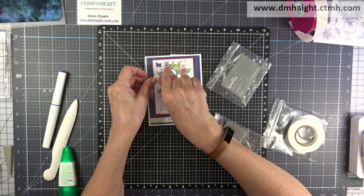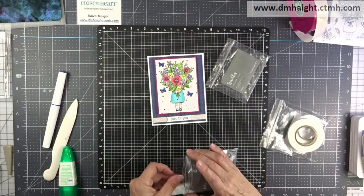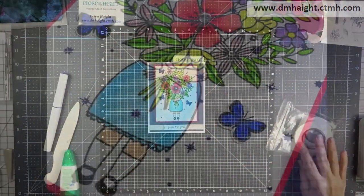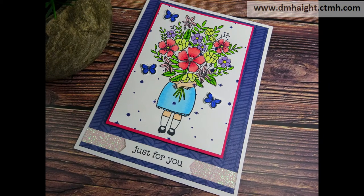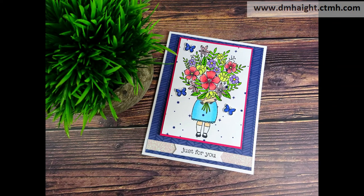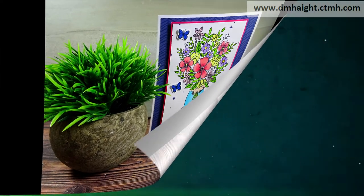These little guys you can slide off the carrier sheet and put them where they need to go. This is my finished card. You can get this stamp by going to the URL in the upper right corner — it's $5 with any $50 purchase in my online store. I appreciate you watching my video today. If you haven't subscribed yet, please hit that subscribe button — thanks for watching!